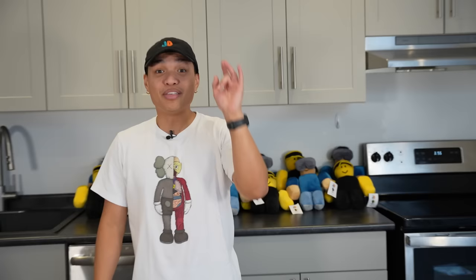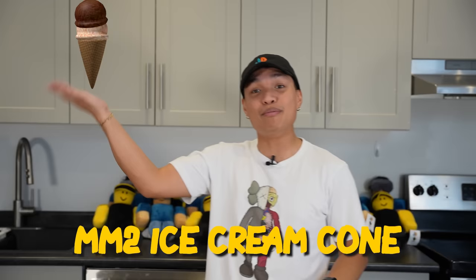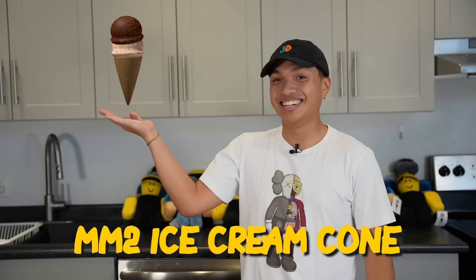Today we're going to be making some MM2 items in real life. You guys have to stay tuned to the end of the video because we're going to be making some really cool things you might want to see. The first item we're starting off with is the MM2 ice cream cone. I'm really excited for this — I call trying it first. It's going to be really delicious.